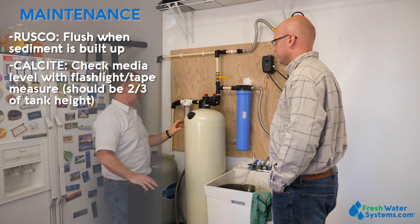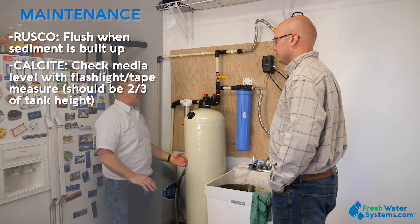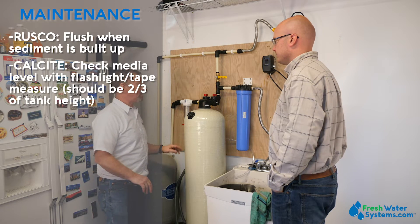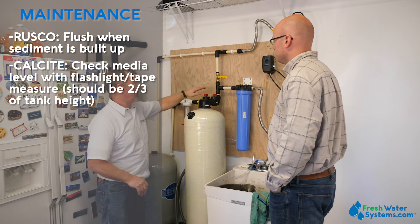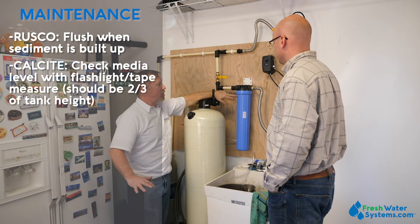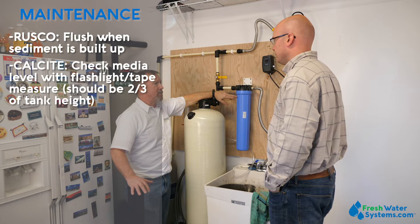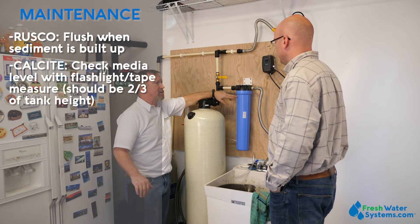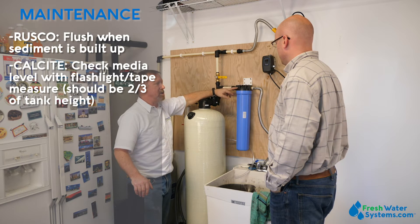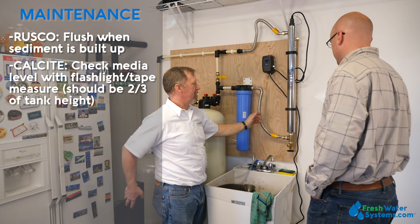The calcite filter is the next maintenance step. That media is sacrificial — it will dissolve into the water. You can check the level a couple of different ways. On this job we used a yellow tank and you can put a bright light up behind it — you'll be able to shine through and see where the media level is. The second way is to pull the dome plug off on the side and take a tape measure down to the top of the media. That media should be kept so that one-third of the top of the tank is empty. The key to doing that is take the dome plug out, siphon some water out, and then add media until there's one-third space left at the top of the tank.